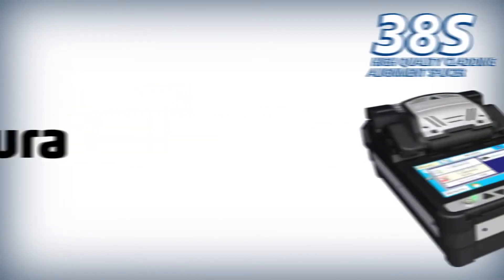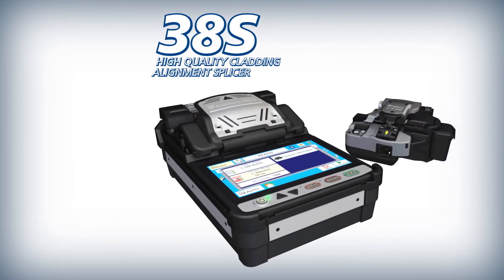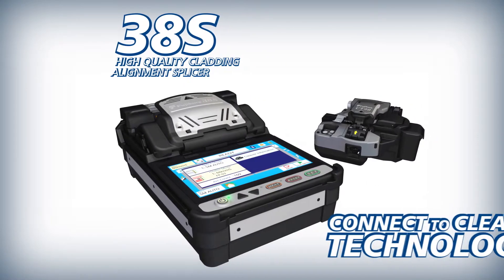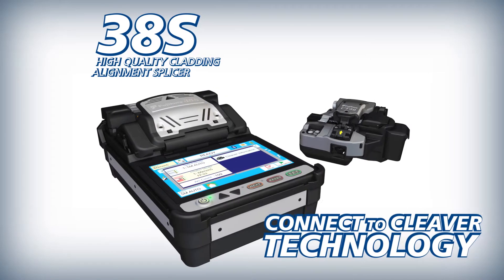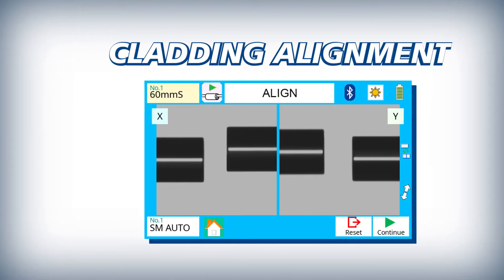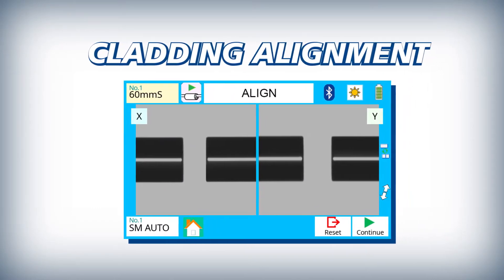Fujikura presents the 38S high quality cladding alignment splicer and the CT50 high quality cleaver with connect to cleaver technology. The 38S is a cladding alignment type fiber fusion splicer with a movable v-groove.